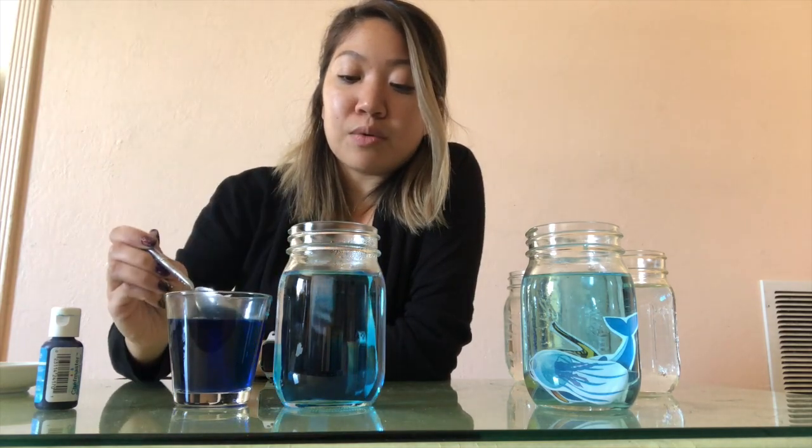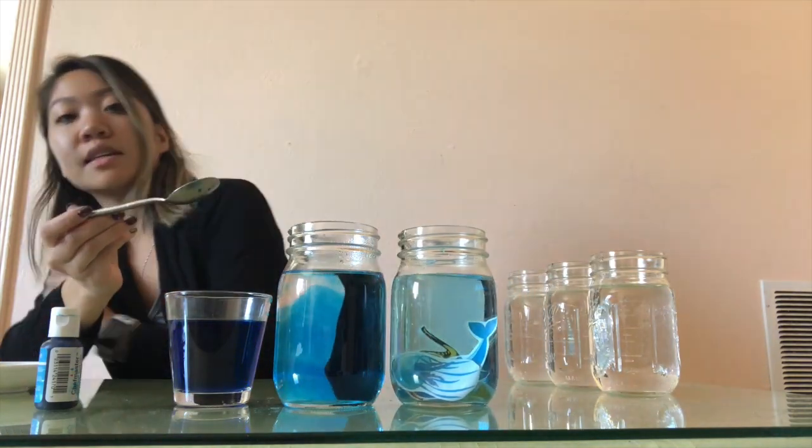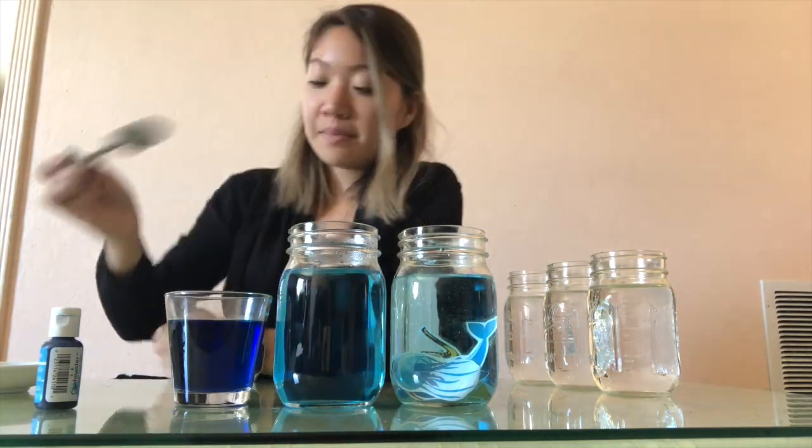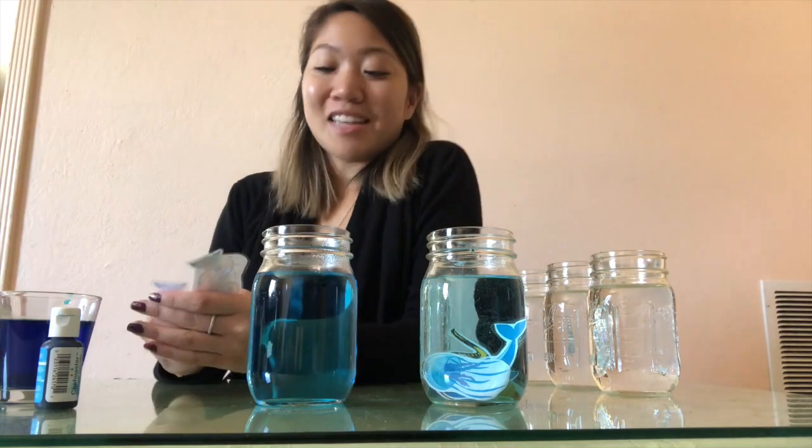Next we have the twilight zone. The twilight zone is right under the sunlight zone and it's a little bit darker, so we need a little bit more food coloring. Let's put some in our second jar — it needs to be a little bit darker than our first jar. This is called the twilight zone; it's darker because there's a little bit less sunlight.